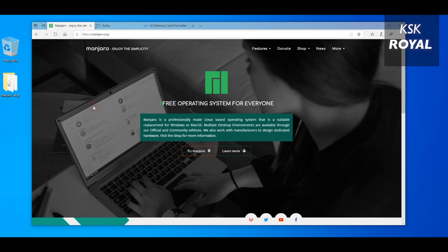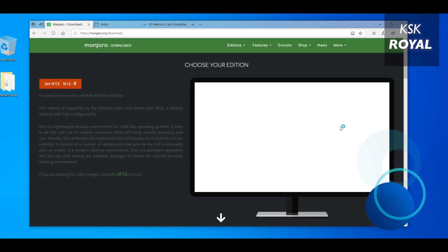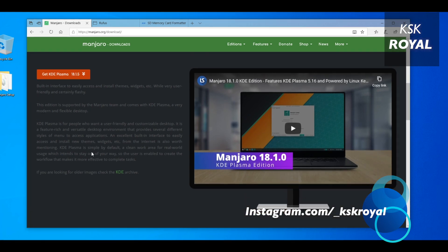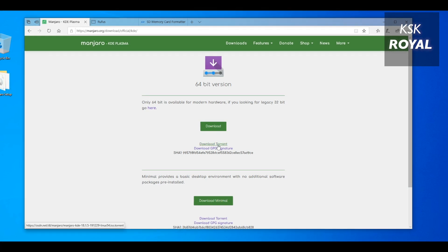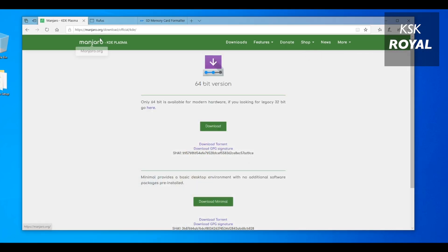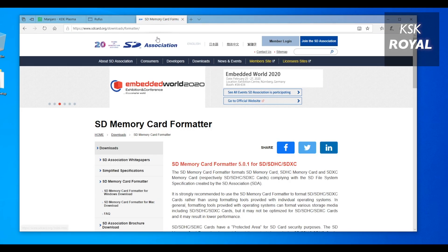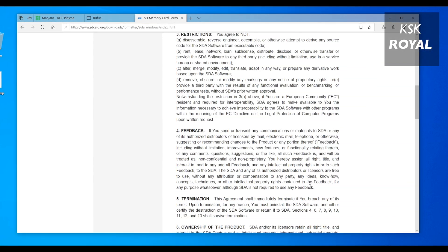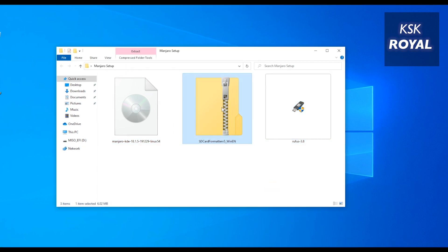Moving into Step 1: downloading the required files. Open your favorite browser and go to the official website of Manjaro Linux and download the latest version. By the time of recording this video, Manjaro Linux 18 is the latest version and it offers two different flavors. I will use Manjaro Linux KDE Plasma edition. Download the file using BitTorrent — the file is around 2.9 gigs in size. Next, go to the Rufus website and download Rufus, which helps in creating a bootable disk. Then download SD Formatter, a piece of software used to format and prepare the drive for creating bootable media. Download the SD Formatter zip file and install it on your Windows PC or laptop.